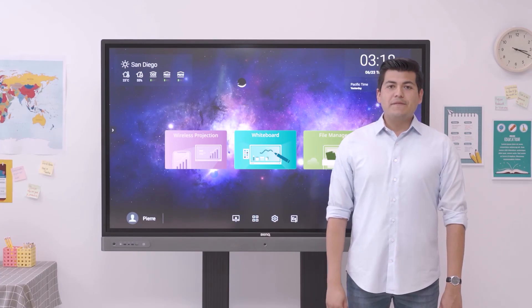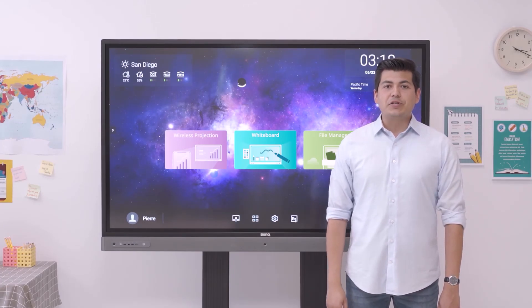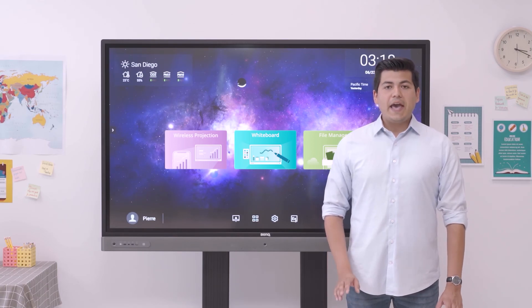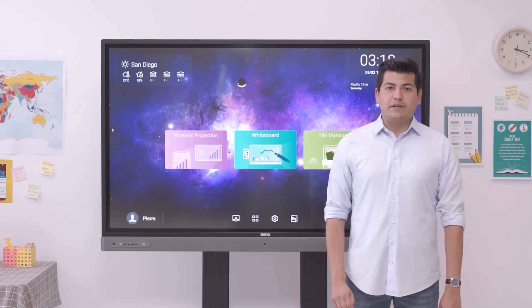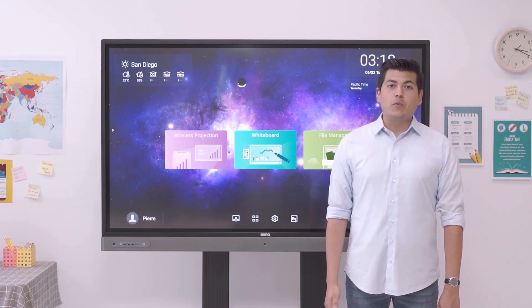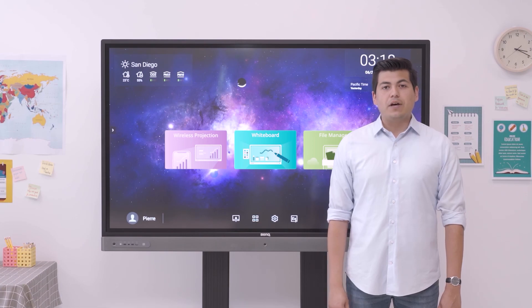With all its collaborative features for both students and teachers, as well as its health and management benefits, the RP Series is more than just a digital whiteboard. It is a perfect tool for active learning, built for convenience and effective sharing of skills and insights. That's all for today — thank you for watching. If you want to know more, you can visit our website at www.benq.com. See you soon!